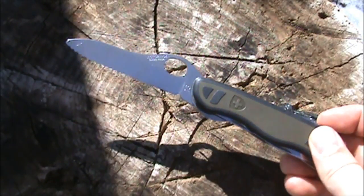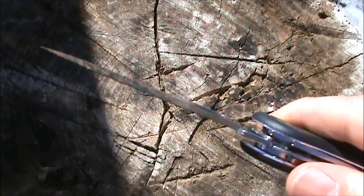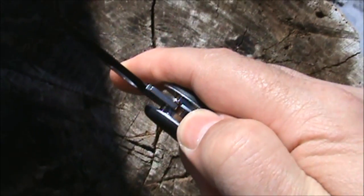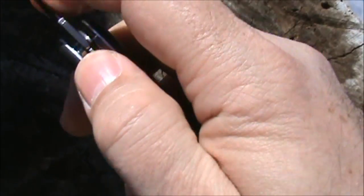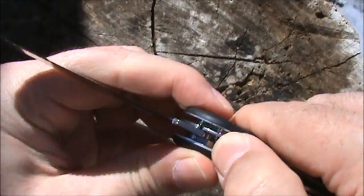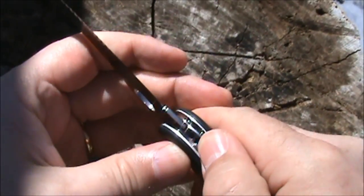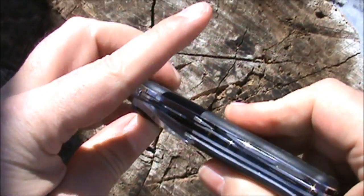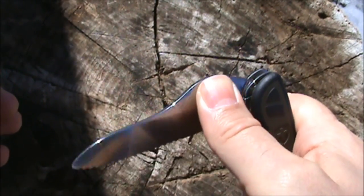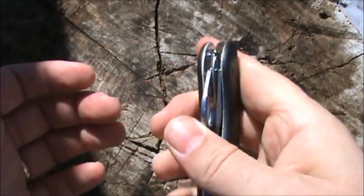What we have here is a stainless steel serrated locking blade, which is a liner lock. You push it to the right-hand side — which is kind of awkward; I'm used to pushing the liner lock the other way to close my blades — but it works fine. You push it to the right and it releases the blade to be closed. There's a thumb hole so you can open and close this one-handed with a little practice.